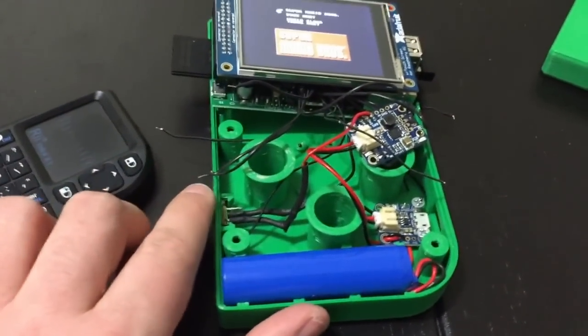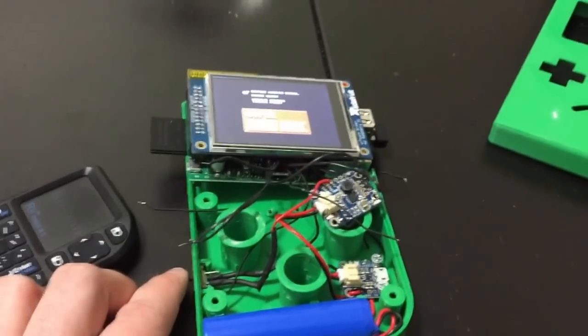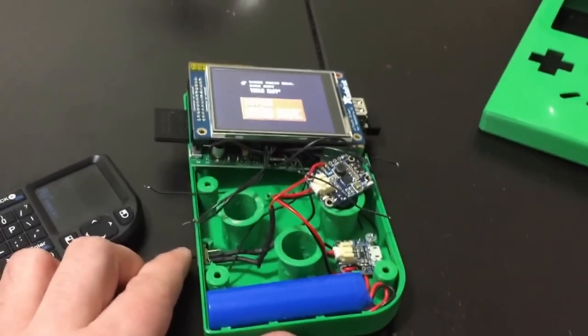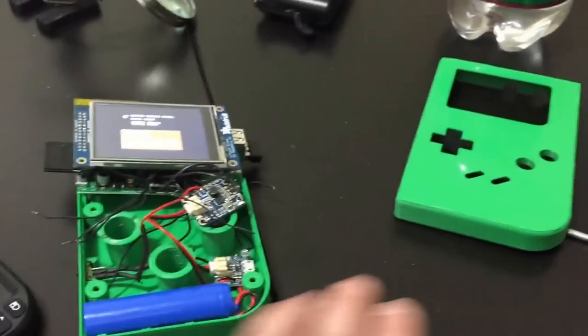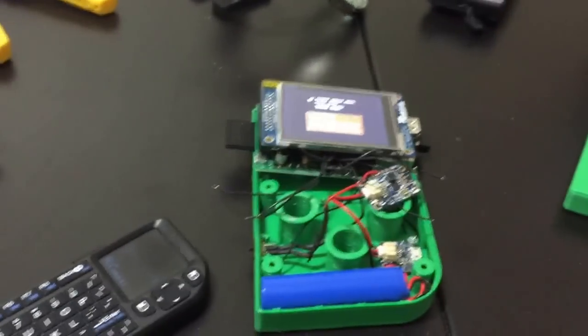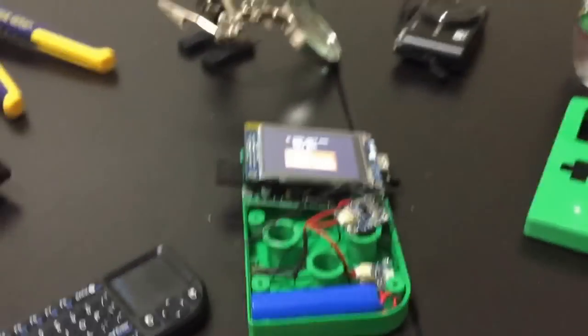This is the 3D printed case. I don't have a 3D printer right now, but I will be getting one within the next week — I'll be getting a Robo 3D printer version 1. I bought this case online, but once I have the 3D printer I'll be able to print most of my stuff at home.